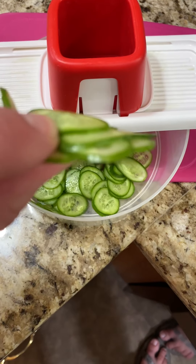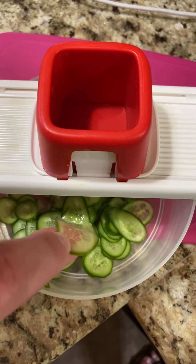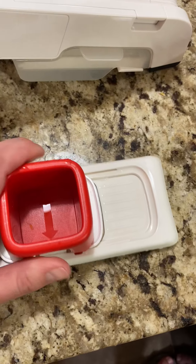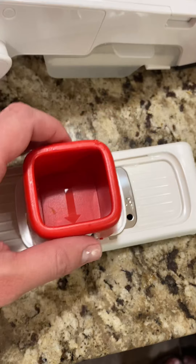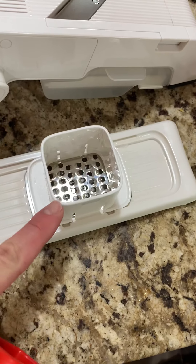So this is the speedy mando slicer, and these are very thinly sliced mini cucumbers — you get really nice thin slices for salads and all that fun stuff. And then this one will do your shredding: carrots, veggies, cheese. You can shred nuts and stuff as well.